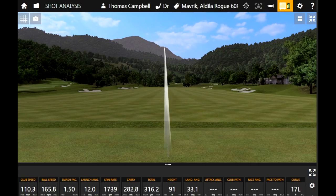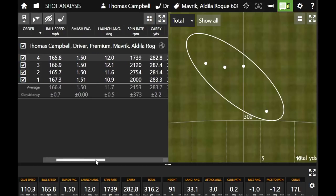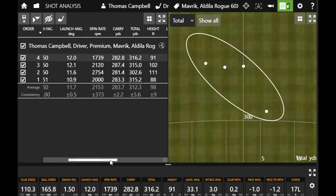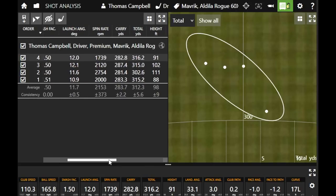I couldn't hit any straighter, really. I was pretty happy with how straight those were going. You got club speed over 110, ball speed 166, smash factor was over 1.5. You kind of lowered your spin down the stretch after getting one up in the 2700 range. Those are some really solid numbers, Thomas — pretty darn good.